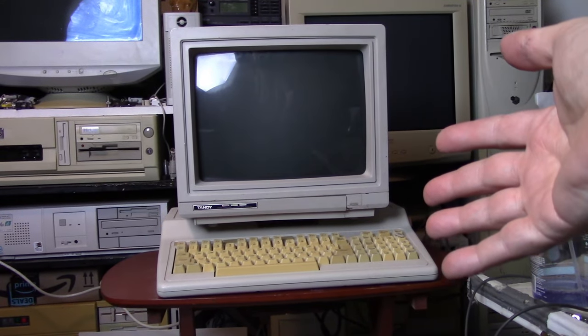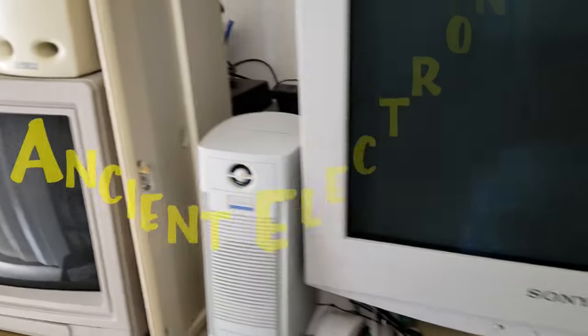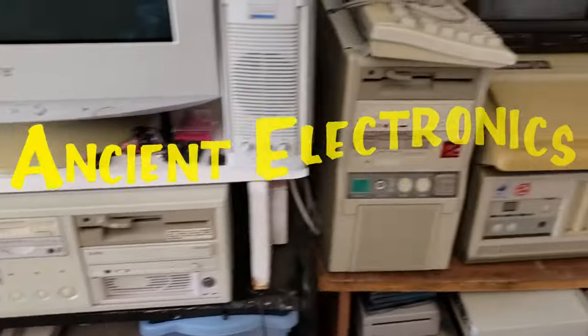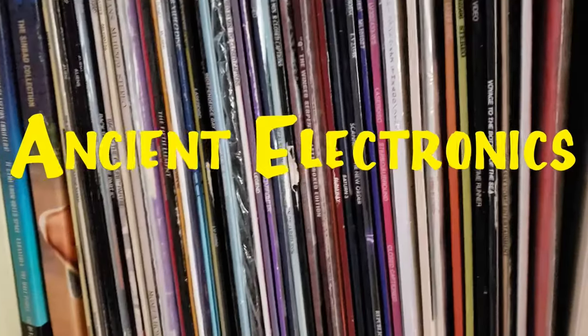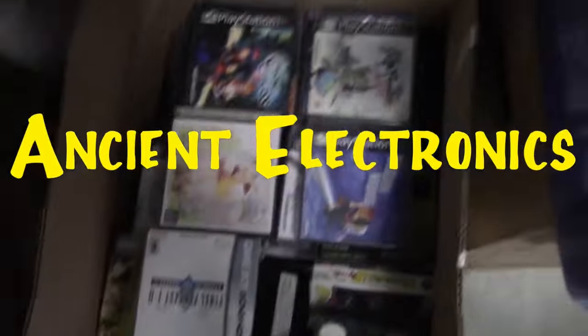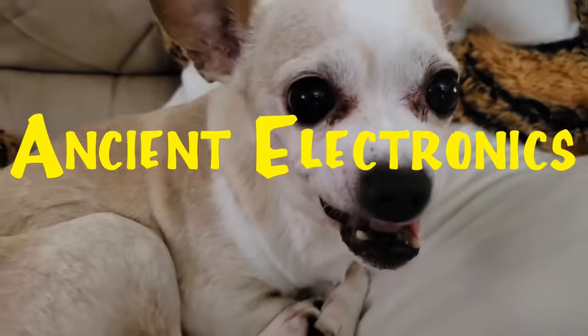Today's video will be looking at the Tandy 1000 EX. We review old technology from games to old PCs and don't forget the toys. We have our bones yet — ancient electronics. We cover it all.